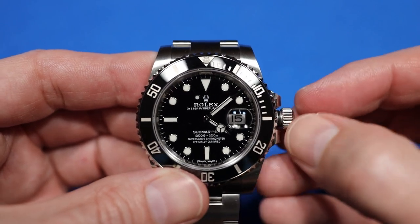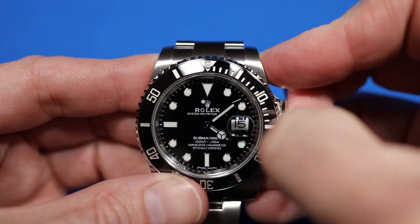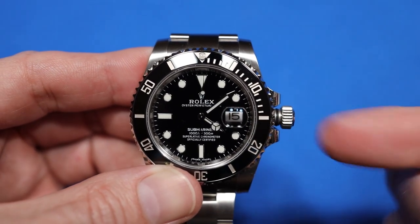Now you can click it out one more click to the middle position. The middle position is where you set the date.